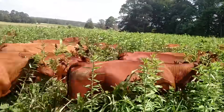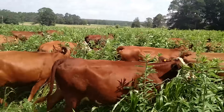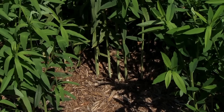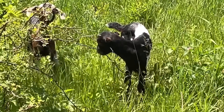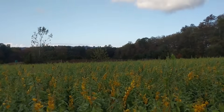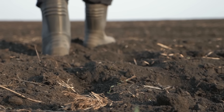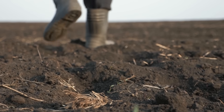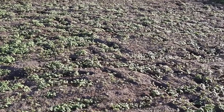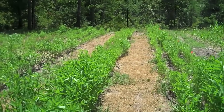For forage, graze or cut between 40 to 60 days when protein and digestibility peak. After that, stems turn woody and lignin jumps, cutting digestibility in half for cattle. Goats and sheep will still browse it, but yield value drops sharply. In humid regions, dense stems can trap moisture — mow or rotationally graze to prevent stem rot. In heavy clay or compacted soils, nodulation often fails unless inoculated. Use the correct rhizobium strain to unlock full nitrogen fixation potential.